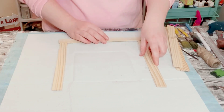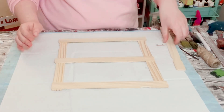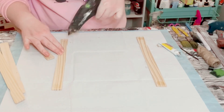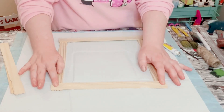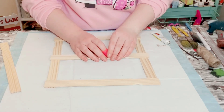Go ahead and start creating a square out of them, and then you're going to want to place one going horizontally and vertically. Once I have that all figured out, I am using this Dollar Tree adhesive glue with a mixture of hot glue to glue all of those pieces together, so that way it creates this cute wooden window.